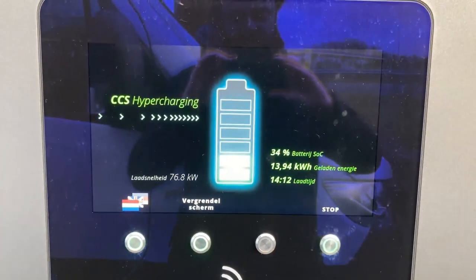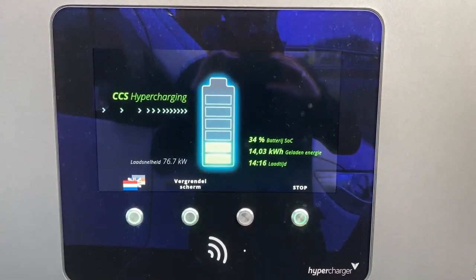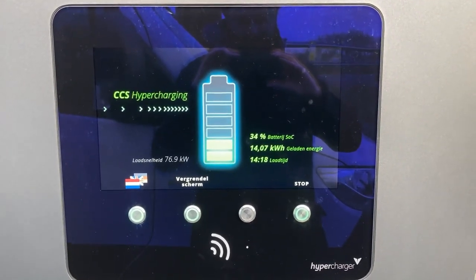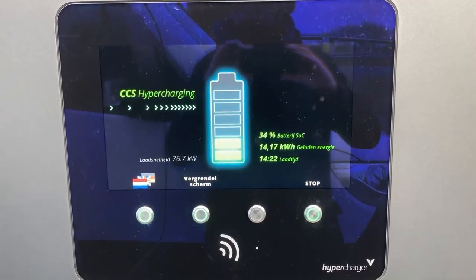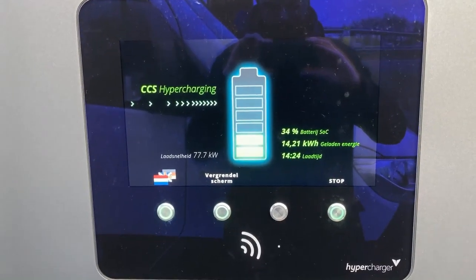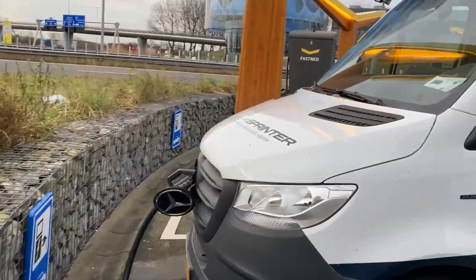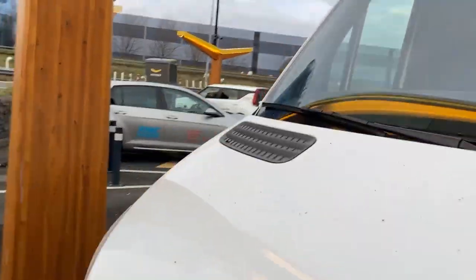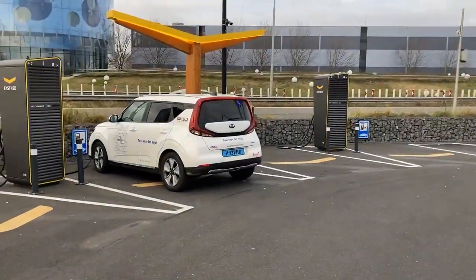The ramp-up is starting. You could see that it wanted to go to 80 kilowatts already, and it will get there — it will go over and up and up. It's too bad that Fastnet did a firmware upgrade and took away the numbers showing amps and volts. But it's really busy here — look, the Audi already left.